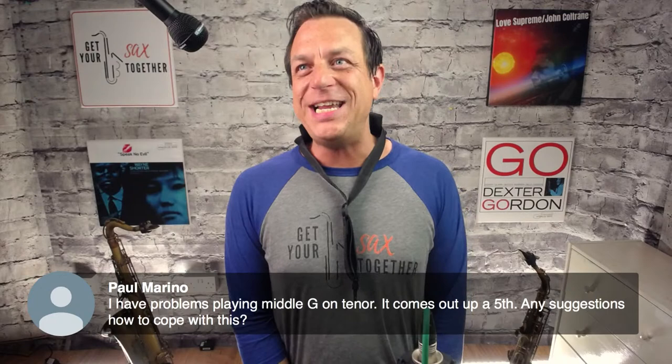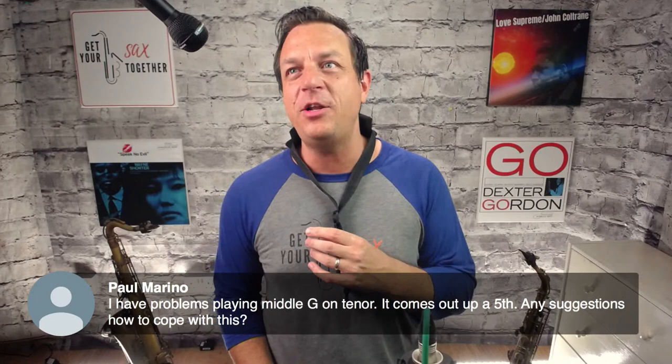Paul Marino has trouble with middle G on tenor — it comes out an upper fifth. You're practicing harmonics without knowing it. To fix it, voice the note correctly: for low notes your tongue is at the bottom of your mouth like 'aw'; for high notes it's in an 'E' shape; in the middle it's 'ooh' or 'ah'. Change the angle of your tongue and you'll hit the note straight on without overshooting.